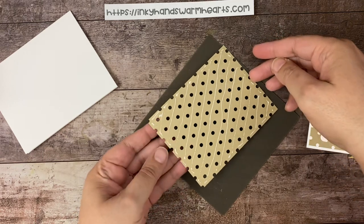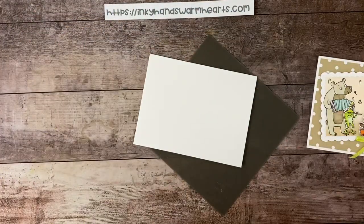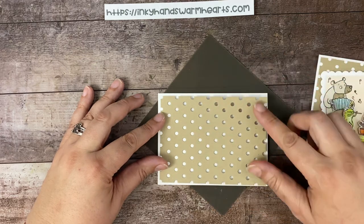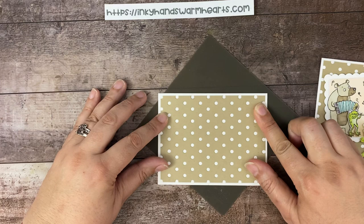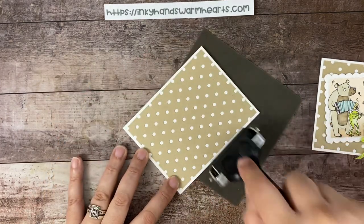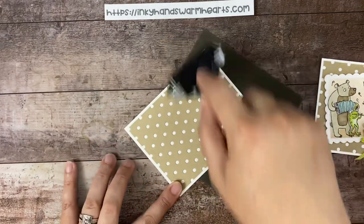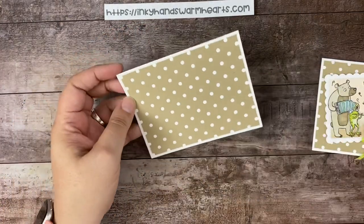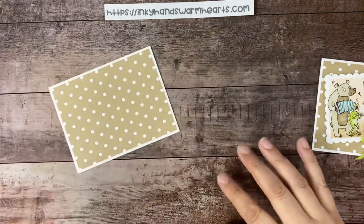We're going to flip this over and try to put it in the right place. You can wiggle it if you need to. Here comes my roller — this really helps to bond that piece. Isn't that cute? Crumb Cake and white polka dot. I'm using this thick basic white cardstock because I really love the look of that.